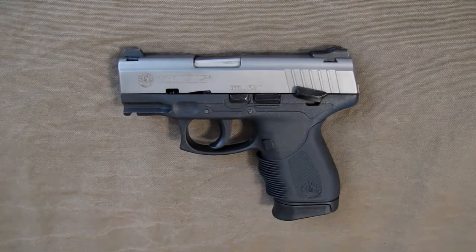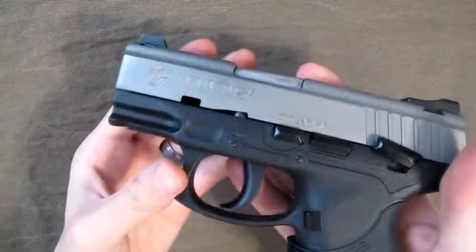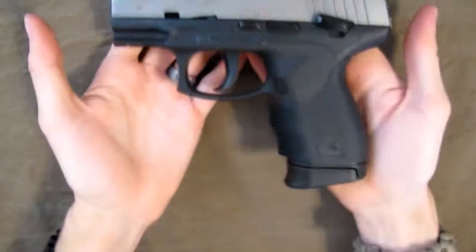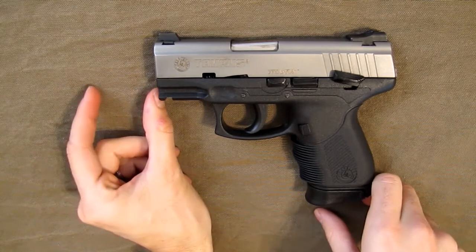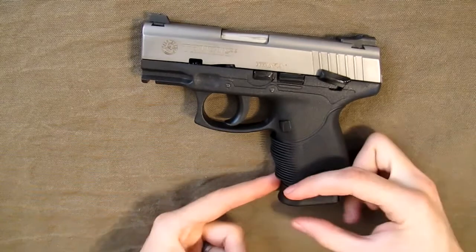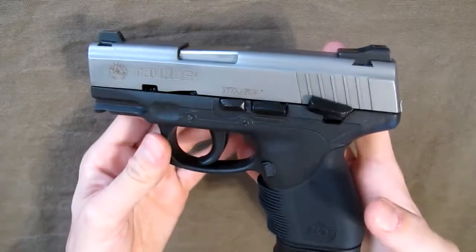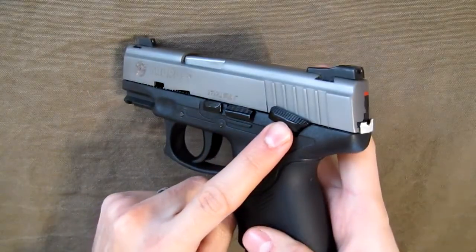This is the Prepared Texan and this is my full comprehensive review of the Taurus 24/7 Pro DS. This particular model is the titanium slide and it is the compact version. The standard version is a little longer — the slide and grip are both longer. I've already done an overview showing the controls, takedown pin, slide stop, safety, and decocker.